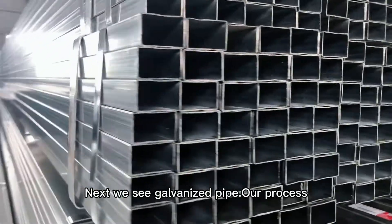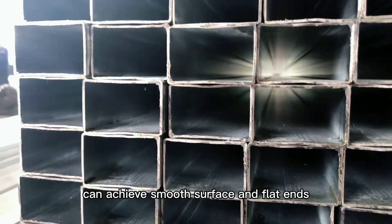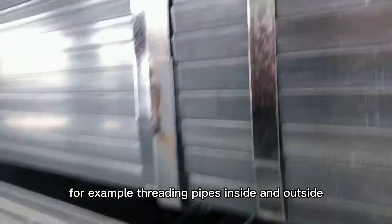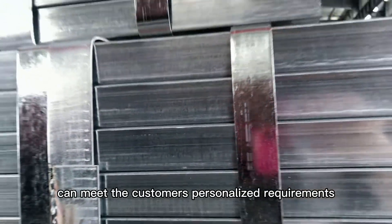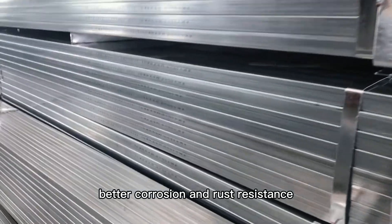Next we see galvanized pipe. Our process can achieve smooth surface and flat ends, and can also do other processes — for example threading pipes inside and outside, shrinking and drilling pipe. Zinc weight can meet the customer's personalized requirement up to 275g. Galvanized pipe offers better corrosion and rust resistance.